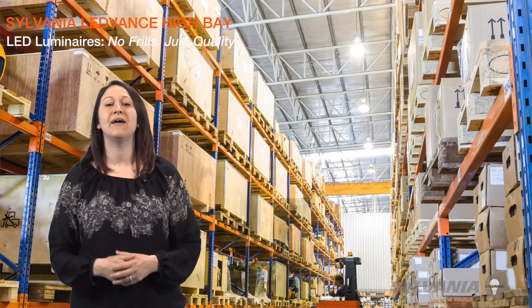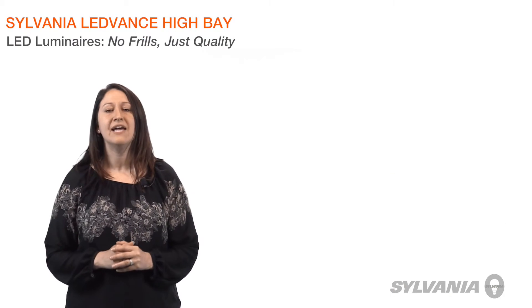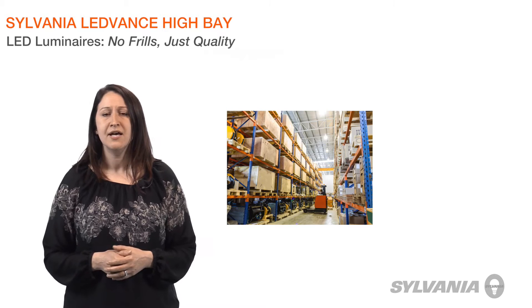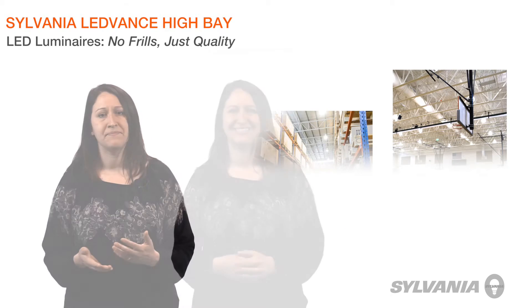The Lead Bands High Bay Luminaires improve lighting quality and offer significant energy and maintenance savings in facilities ranging from industrial manufacturing and processing to warehouses, athletic facilities, and even big box retail. Now, on to the features and benefits.